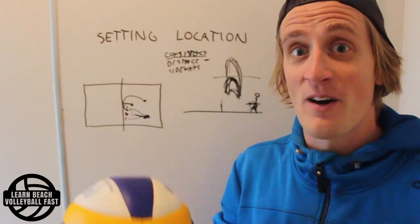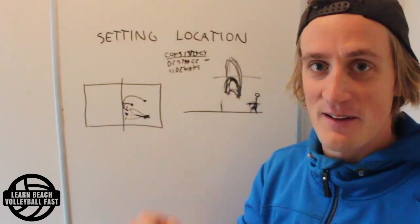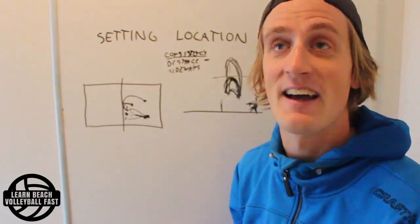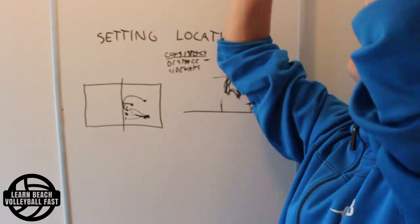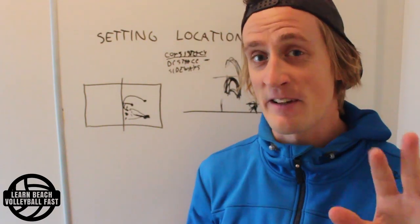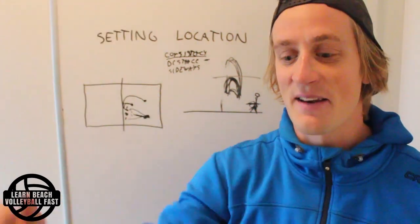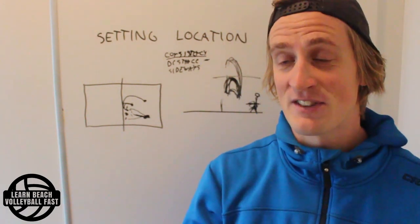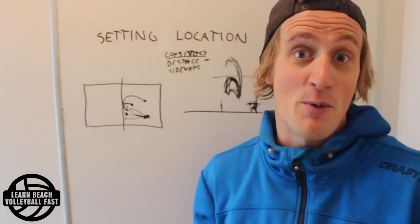To practice this, it's quite easy — just start becoming aware of the set height when you set, rather than being so focused on location. Another easy drill to do at home: set towards the ceiling, which gives you feedback on whether you're hitting it or not. It's not the best drill in the world since ceilings are usually too low for a realistic beach volleyball set, but it's quick to try and it trains your brain to be aware of set height consistency.